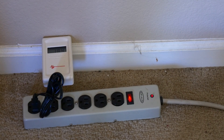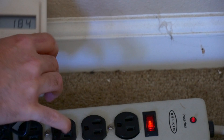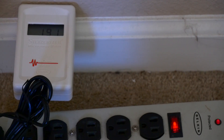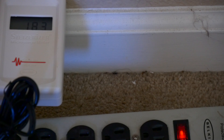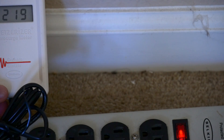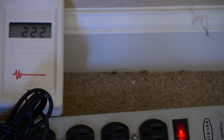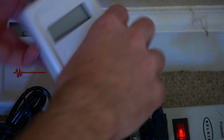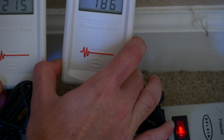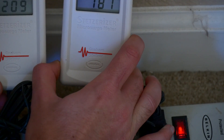So we do have a reading here. Let me zoom in so you guys can see it. It's around 200-something right now — it keeps changing. Let's plug the other one in. Not the exact same, but similar readings on both.